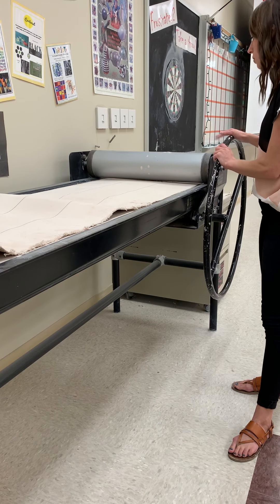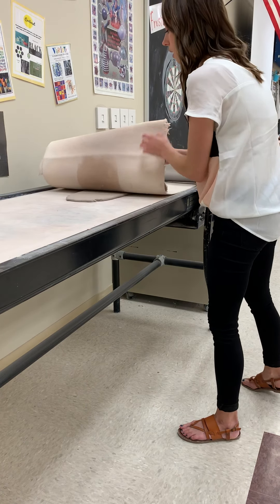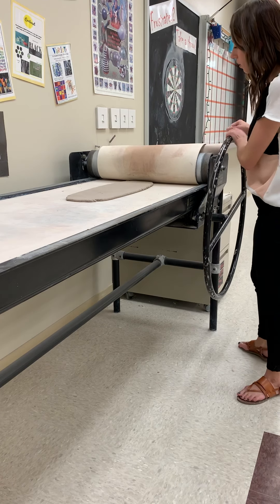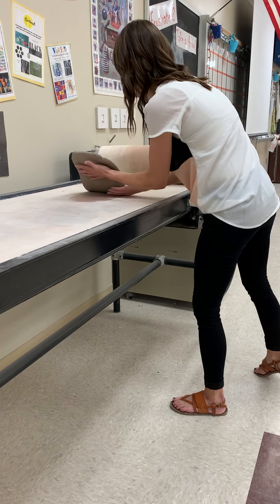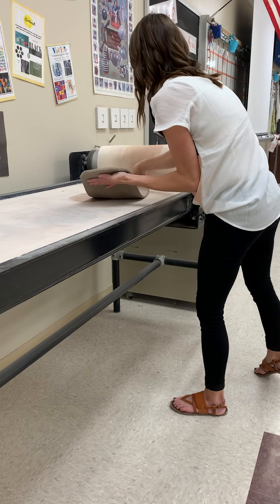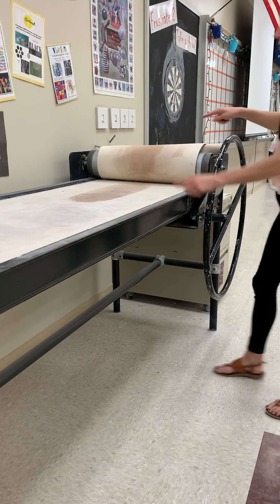Put it back to the end, then carefully unroll the big piece of canvas. You should have a really nice rolled-out quarter-inch slab. Carefully pick it up and move it over to your workspace.